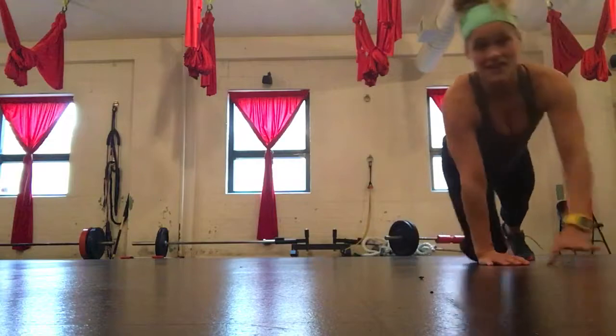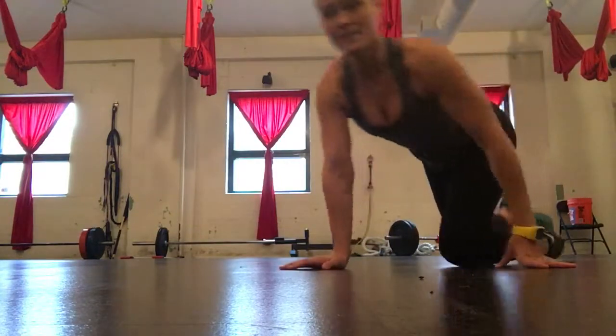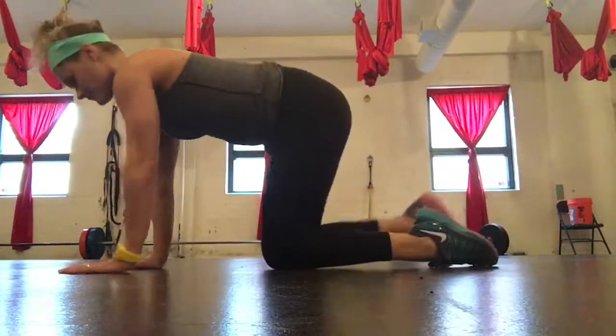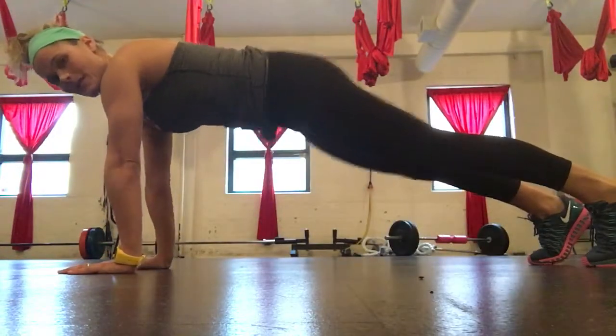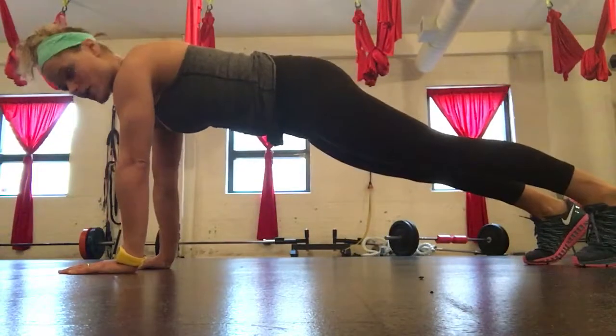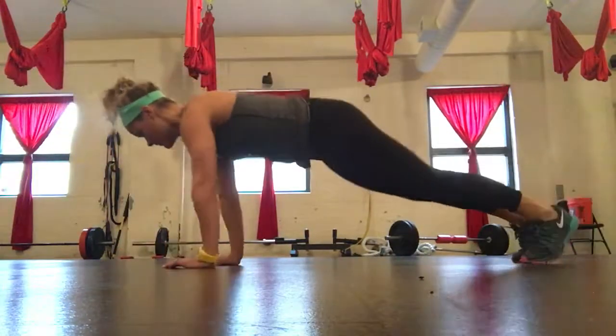That's what it looks like from the front. From the side, again, wrists and shoulders in a line. See how my butt's not way up in the air and I'm not in my lower back? I'm just nice and straight in a plank position.